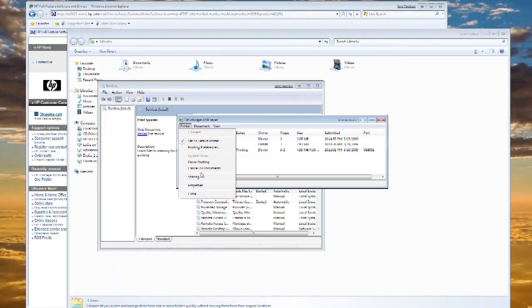You can also control-click multiple jobs and cancel two at the same time.